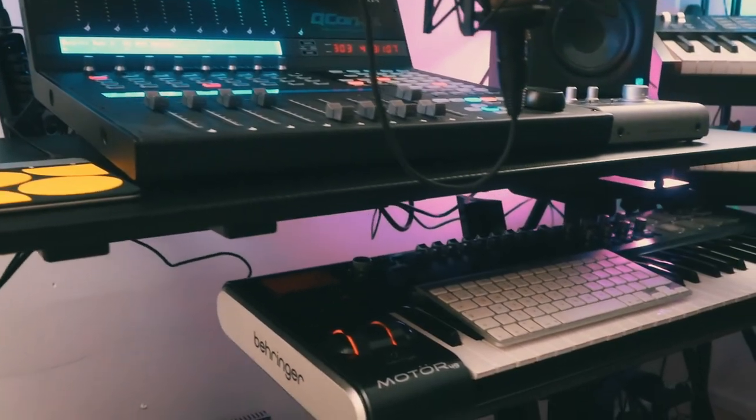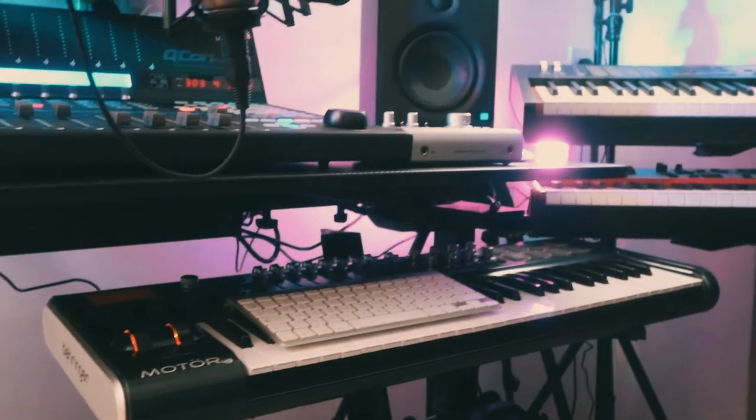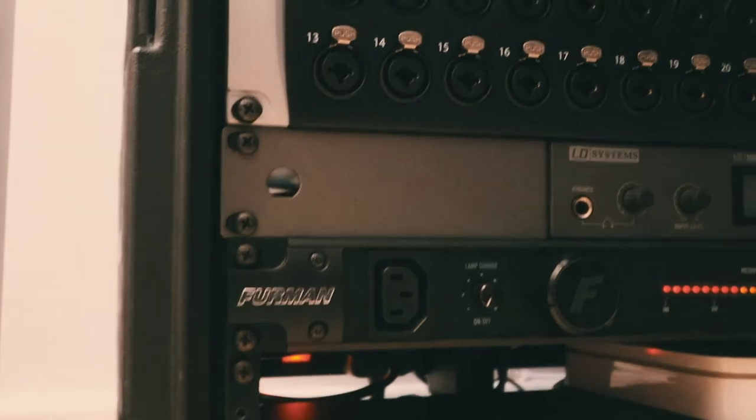Moving down below, everything is as neat as it can be thanks to cable management from K&M, and I've also got a Benature Motor 49 keyboard down there — we'll talk more about keyboards and routing in another video. Check out my huge rack! Okay, this is actually my live PA and mobile recording rig, and there's a video coming soon about that so I won't go too in depth right now.